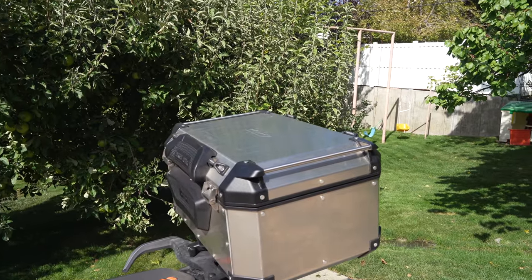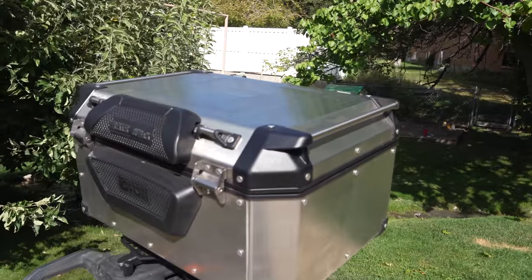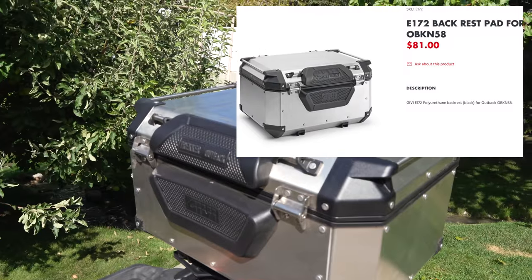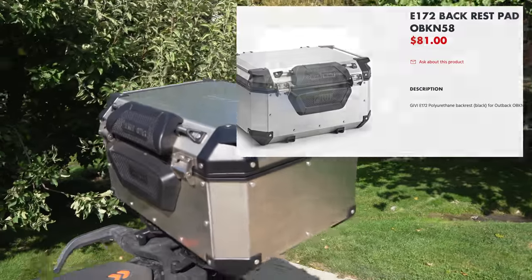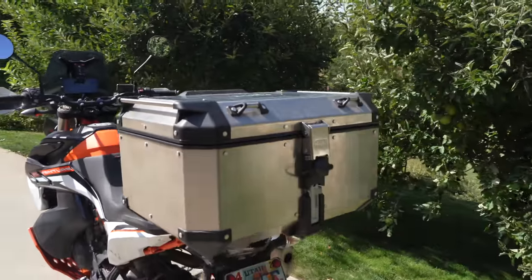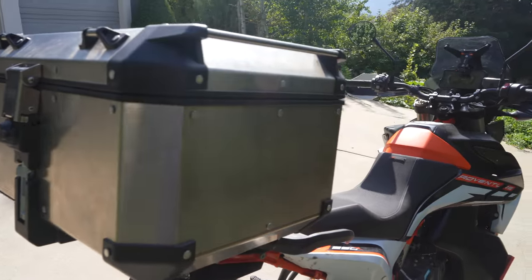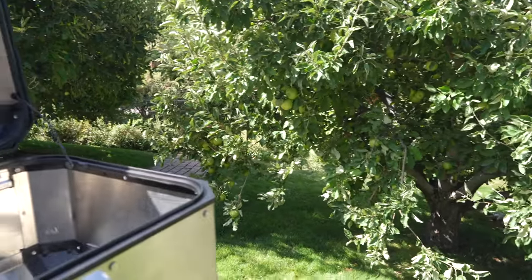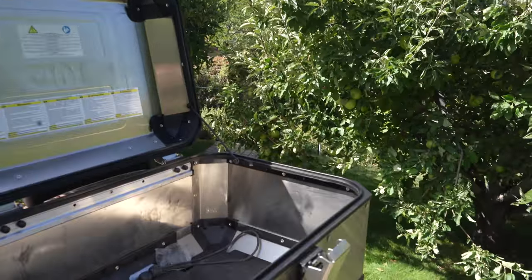Here's an up close look at the Givvy Outback Trekker. On ours we went ahead and put this backrest piece on it — you can see that right here. It's about sixty dollars to add that on to the order. This is the 58 liter which fits two helmets in it. For opening it up, just like most any top box, it simply just opens up like that — you can see inside.